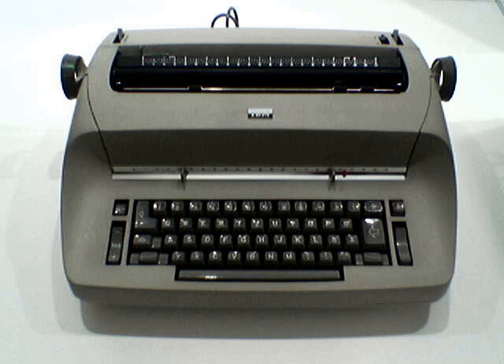The IBM Selectric typewriter was a highly successful model line of electric typewriters introduced by IBM on 31 July 1961. Instead of the basket of individual typebars that swung up to strike the ribbon and page in a typical typewriter of the period, the Selectric had a typing element, frequently called a typeball, or more informally a golf ball, that rotated and pivoted to the correct position before striking. The element could be easily changed to use different fonts in the same document, resurrecting a capability pioneered by typewriters such as the Hammond and Blickensderfer in the late 19th century.